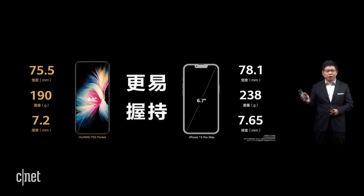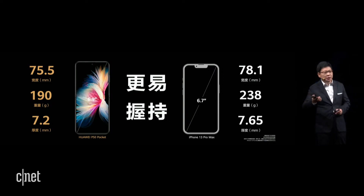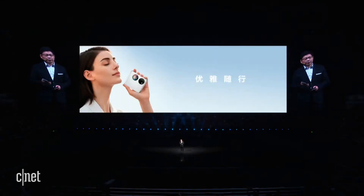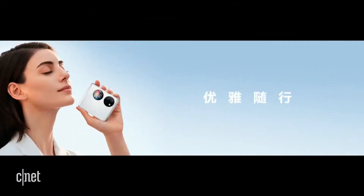It is also easier to hold — the width is only 75.5 millimeters, which is 2 to 3 millimeters shorter. We also have rounded angles, so it is comfortable to hold. It is light, thin, and easy to hold.